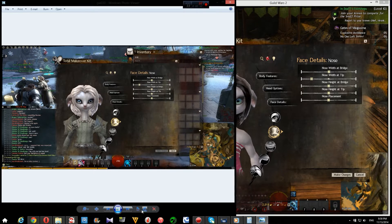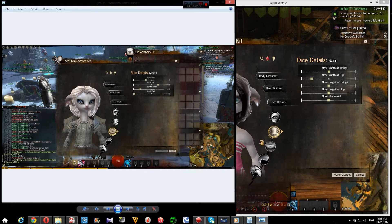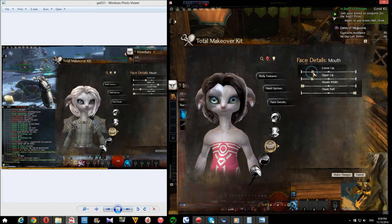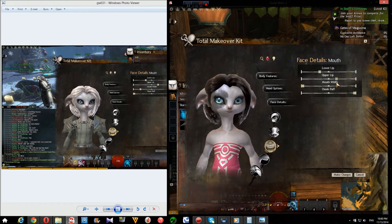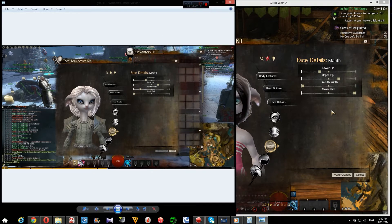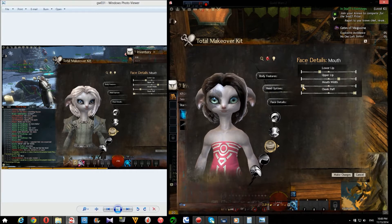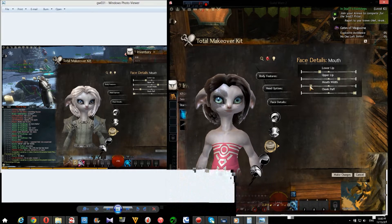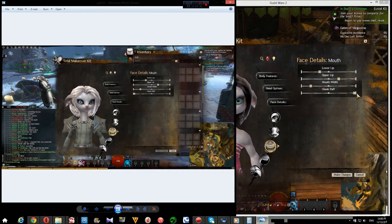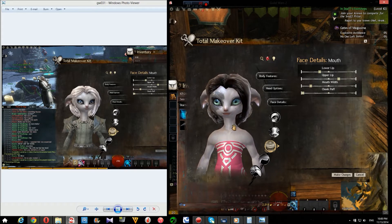Next up is the mouth. So, lower lip closer to the middle, upper lip is a little bit more that way. Looks kinda the same, right? Alright, so mouth width here, a little bit — there we go — and cheek puff. Go away, cheek puff. Ta-da!